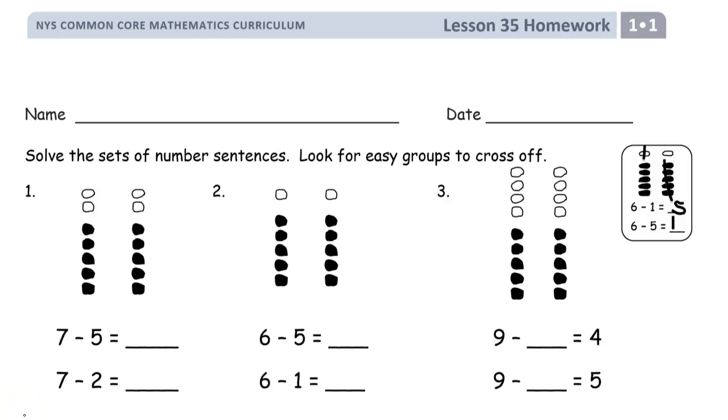Welcome to the homework for lesson 35. This is grade 1, module 1. Write your name first before you forget it later. If you don't do it first, you won't remember it at the end.